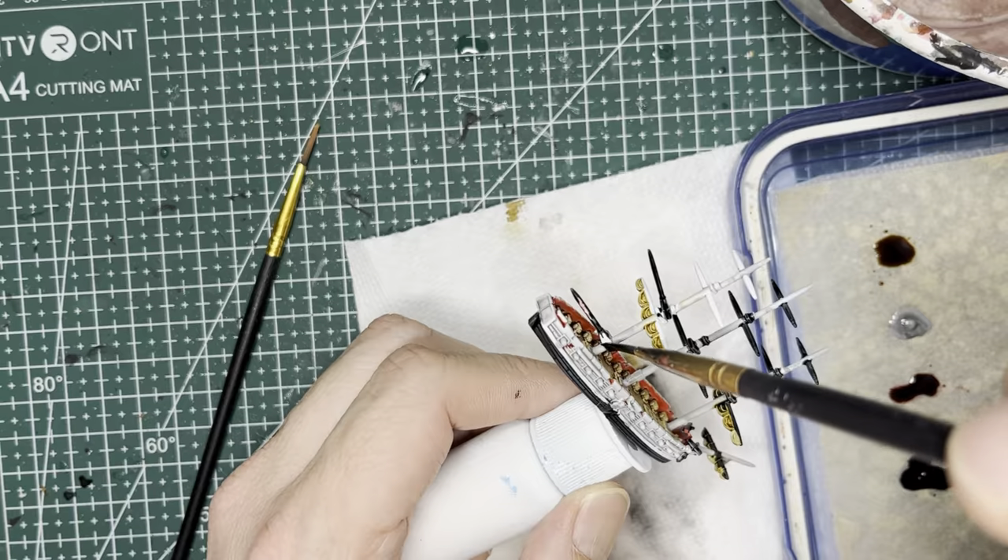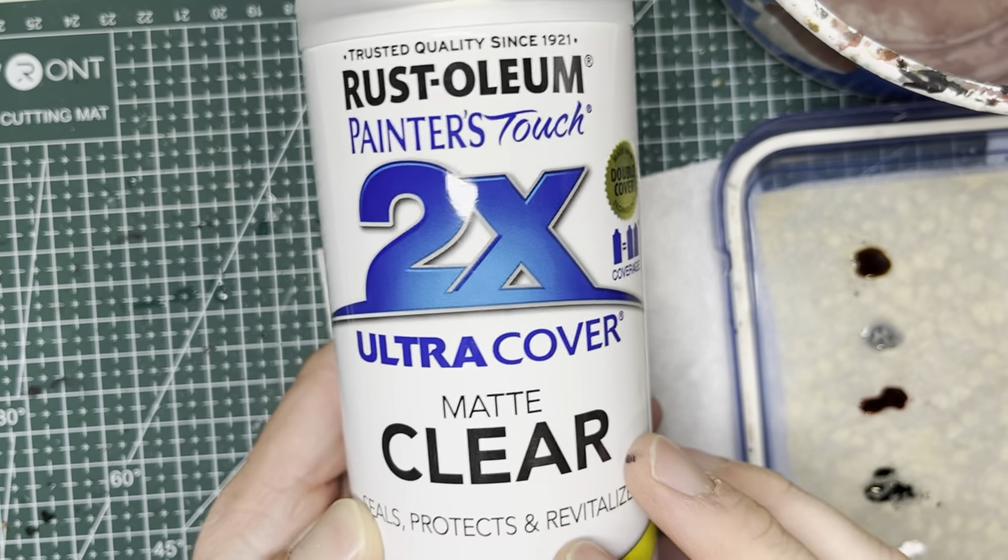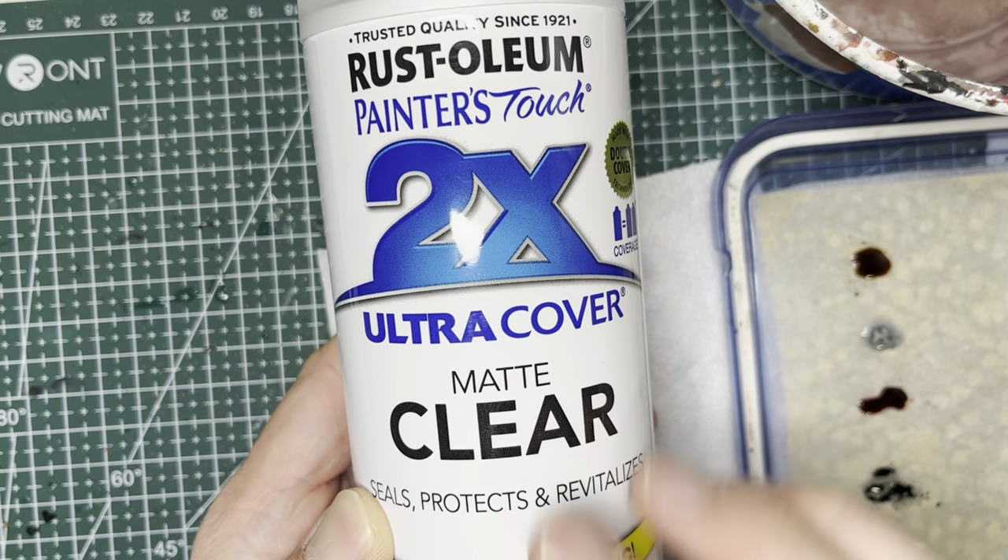As always, before we move on to rigging, make sure to fully varnish your ship at least twice with matte varnish.